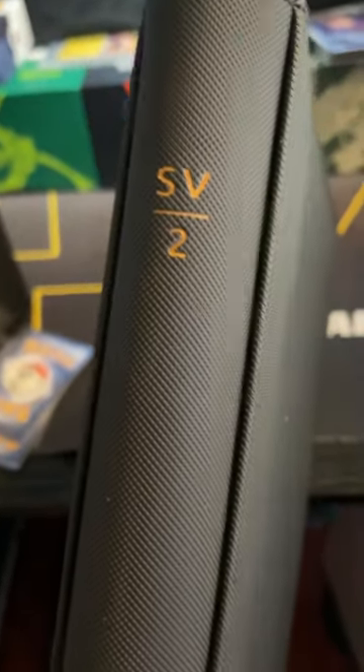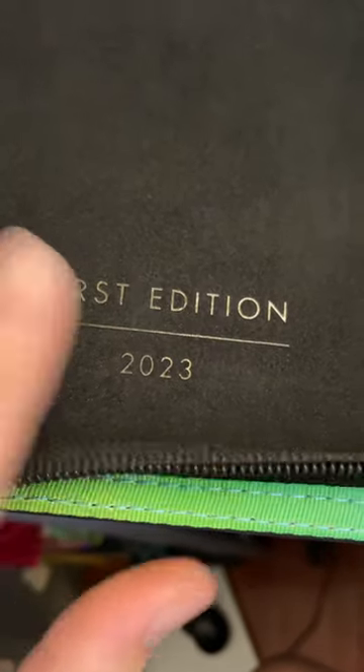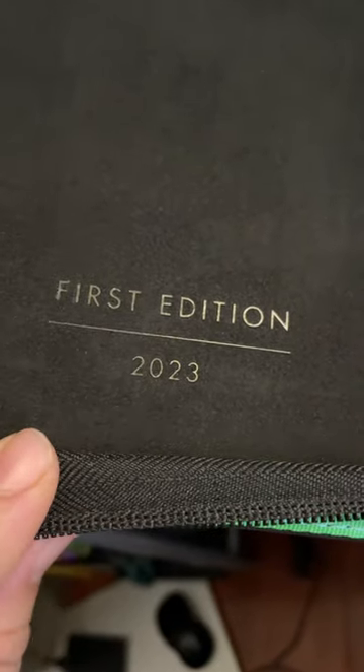It's got the SV2 set number on the spine. Looking inside, the pages are pretty good quality as well — not thin at all, nice thick, strong material. There's also a little first edition 2023 detail on here. Overall, pretty cool.